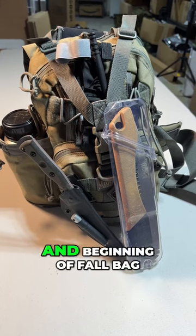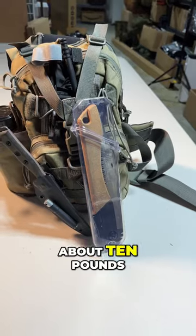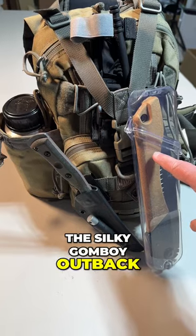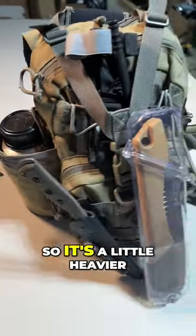This is my smaller spring, summer, and beginning of fall bag, depending on where I am. It weighs about 10 pounds, but now it weighs about 13 pounds — I added a Silky Gonboy Outback saw. I keep the 32 ounce water bottle full, so it's a little heavier.